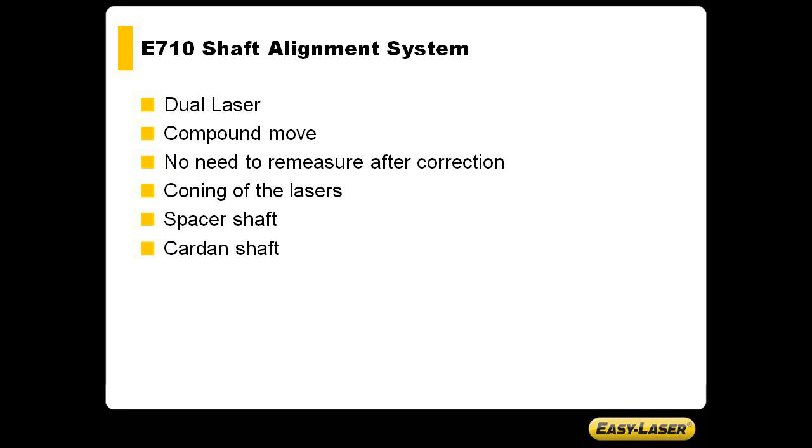The E710 is a dual laser system. This has several advantages compared to, for example, a single beam system. The dual laser allows you to do a compound move — where you are doing the vertical and horizontal correction off of one set of measurement data, and there is no need to remeasure after correction.